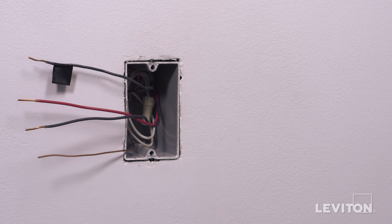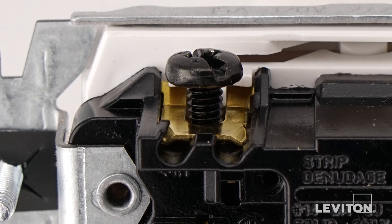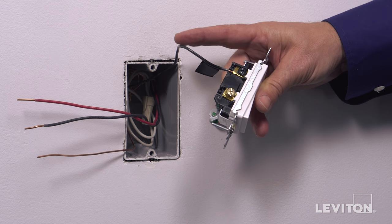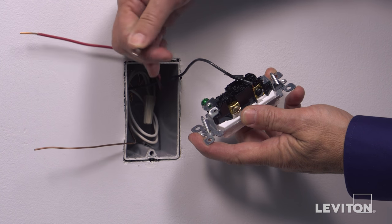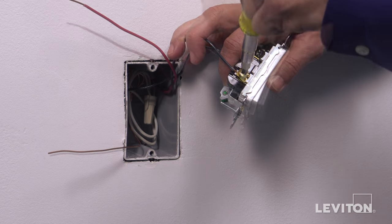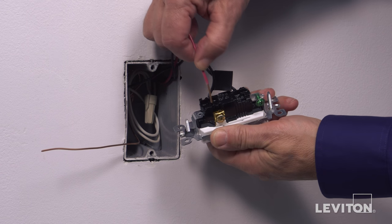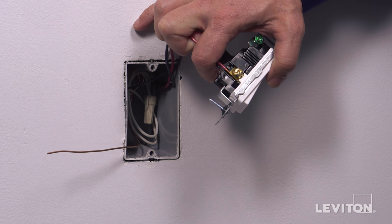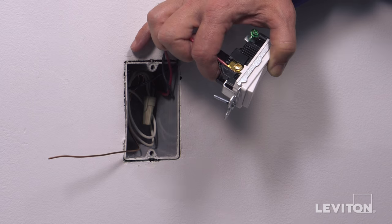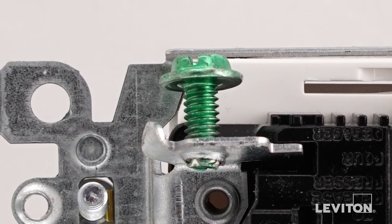This device may also be backwired. First, insert the hot wire under the common screw clamp. Use a screwdriver to tighten the wire under the clamp. Next, insert the two traveler wires under the brass terminal screw clamps. Tighten firmly. Finally, insert the ground wire under the green terminal screw clamp. Tighten firmly.